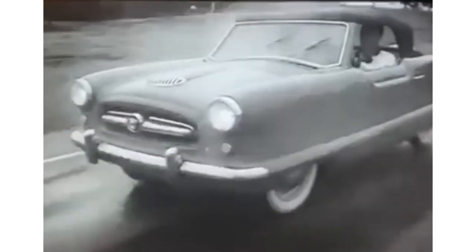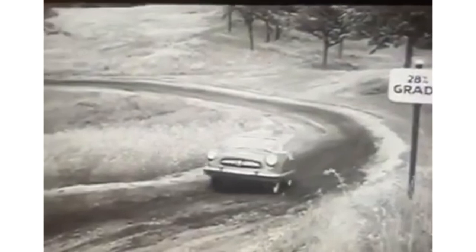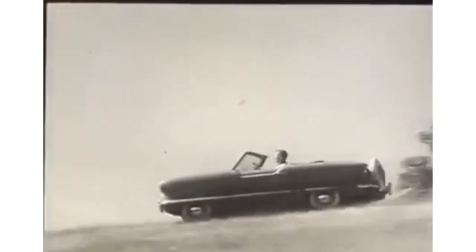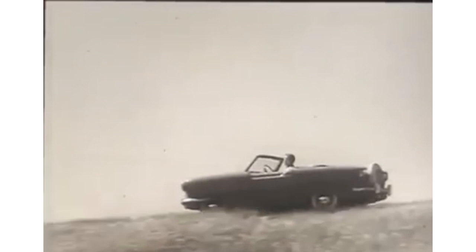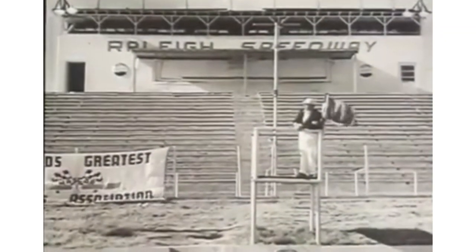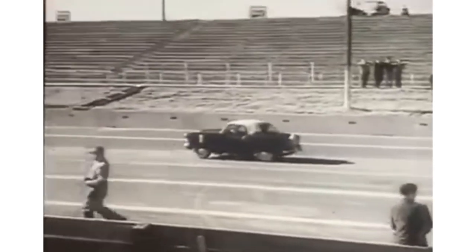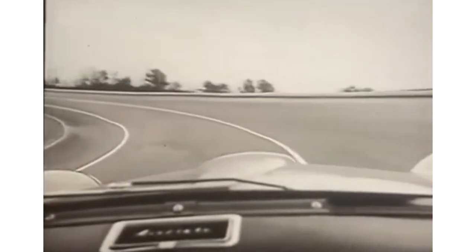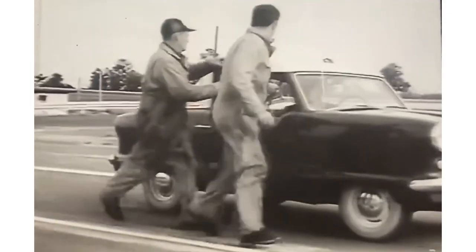Let's talk about what car reviewers back in the day called this car. It was called the Met for short — not Metro, because International had a wagon called the Metro, so for legal reasons they just called it the Met. Car Life called the Met 'a big car in miniature,' saying it was a fun car to drive and perfect for a second family car. Road & Track said the Met handled like a full-size stock American car — it had its share of wallow in the corners, and there's a seat-of-your-pants feeling when the rear end takes a little time getting back in line.